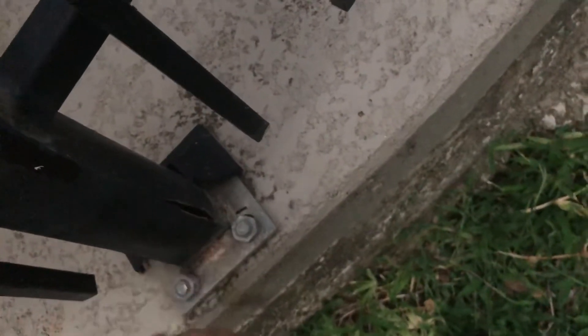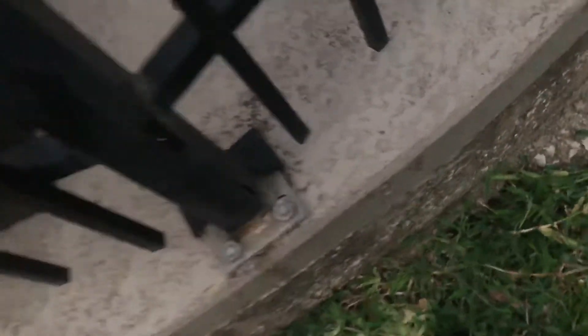I'll probably need to get a few things fixed by somebody who welds, because some of these are cracked and the welds at the bottom are splitting. This is obviously a corner piece so it's got a little stress on it. Some of these corner pieces don't look very good.